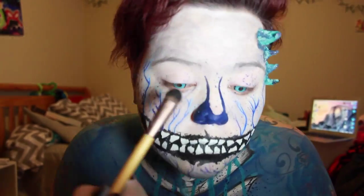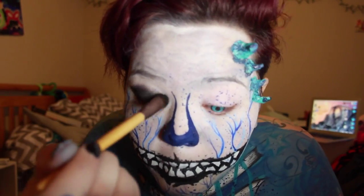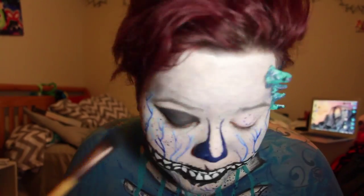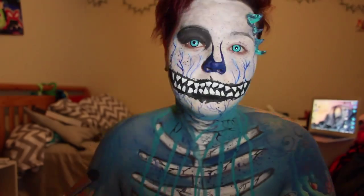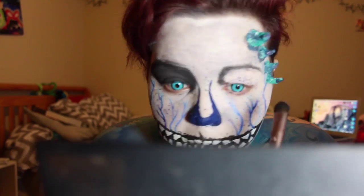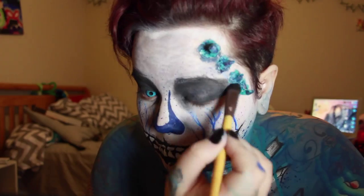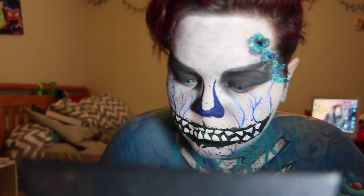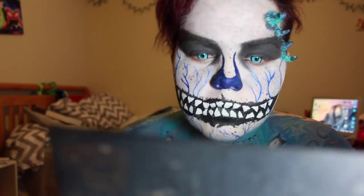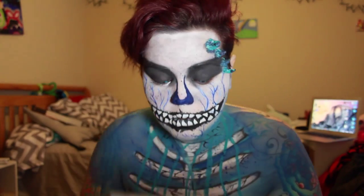Here I'm taking the Lorac Pro Palette in black to shape my eyes and blend out that black into a really large shape from the corner of my eye all the way to my temple. Then I'm taking that same angled paintbrush and painting the Miron white under my eyes to make my eyes look bigger.